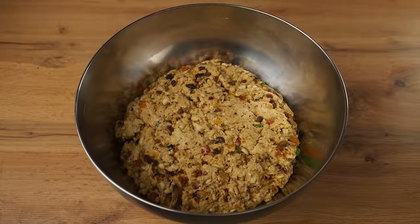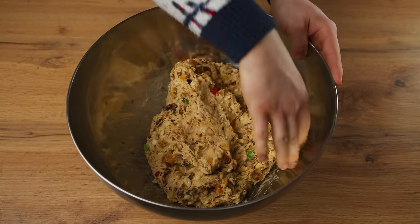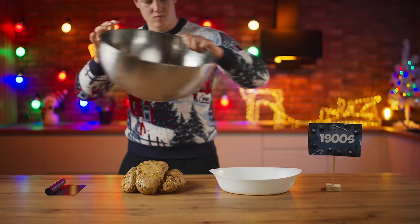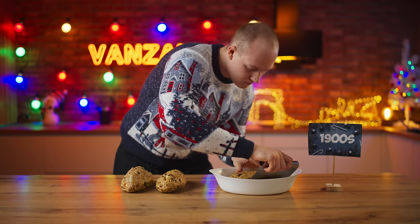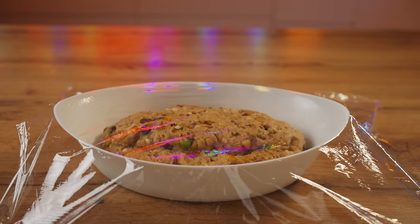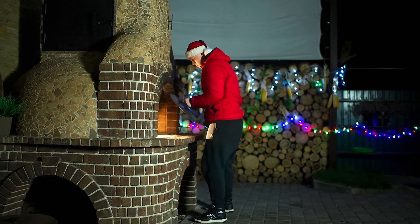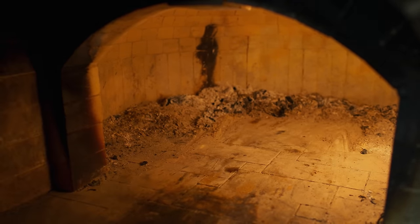Now our Stollen cake dough is ready — it needs to be thoroughly kneaded with your hands. Divide the dough into three parts; we only need one. Put it into a baking tray and using a spatula make a characteristic notch. Cover it up with film for a final hour-long proofing of the dough. Remove the saran wrap and take it to the oven. Forty minutes later it's ready — take it out and put it onto a plate.